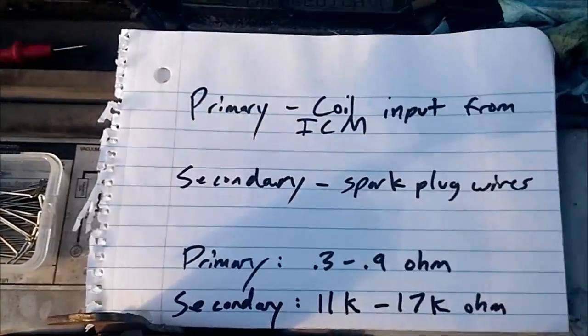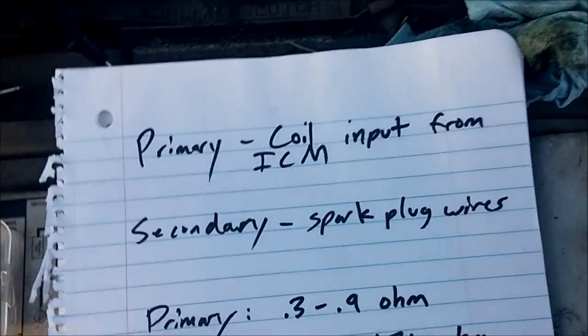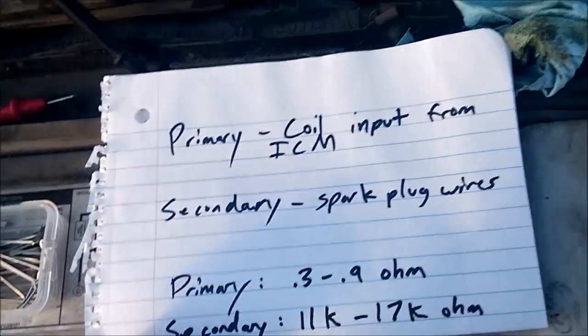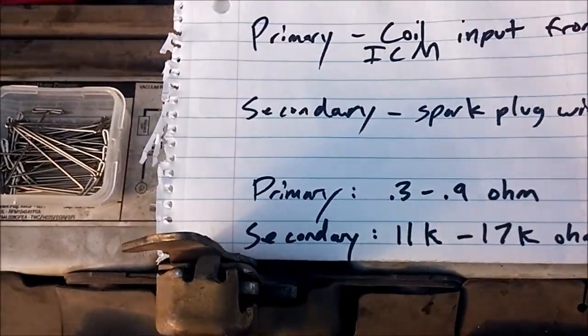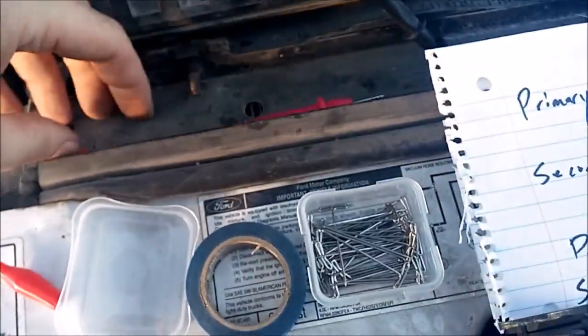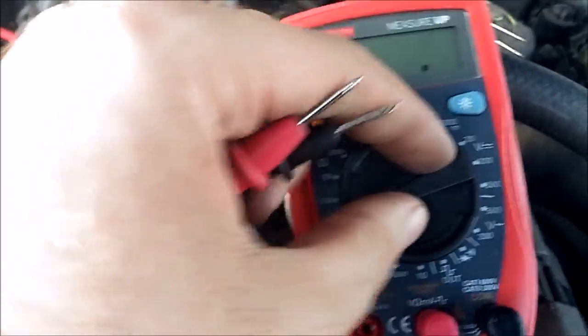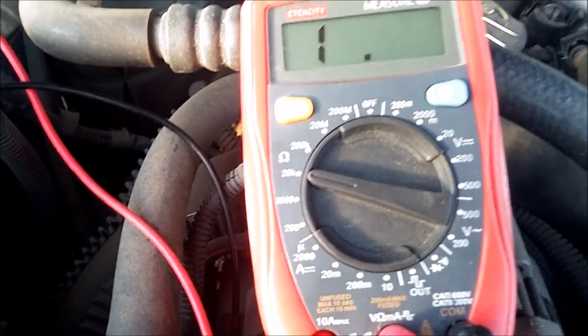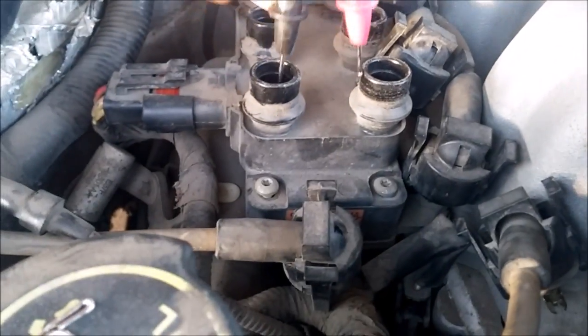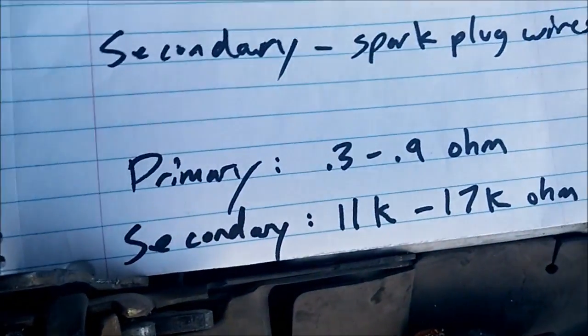The secondary coil is what fires your spark plugs — that's these towers here. They are supposed to be within 11 to 17,000 ohms. It's pretty easy to test the secondary coil; all you need is a regular multimeter. I'm going to set it on the 20k setting because we need to be within 11 and 17,000 ohms, and that will give us our 1,000-ohm reading. You take your positive and negative and put them in there — and that's what you get: 13.1 thousand ohms, which is within spec.